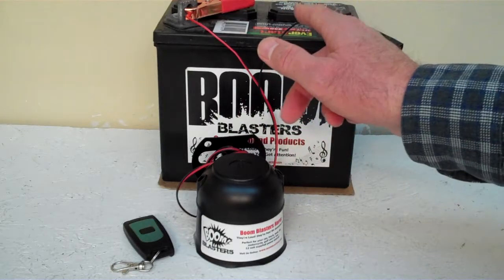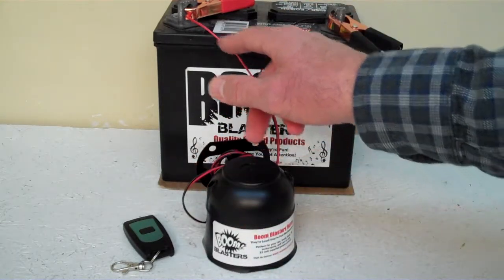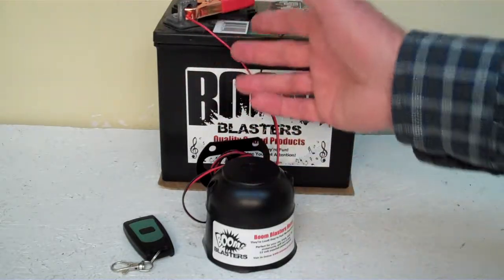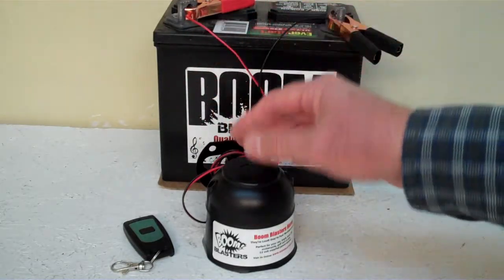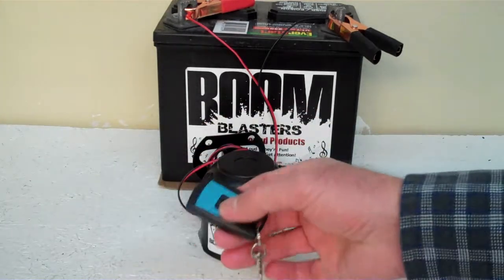Easy installation: your black wire goes to a ground somewhere — it could be a battery or wherever you have a ground source. And your red wire coming from your horn goes to a 12 volt power source, it could be a battery or a fuse, wherever you have a 12 volt power source. This is our wireless Laughing Kookaburra Bird Car Horn.